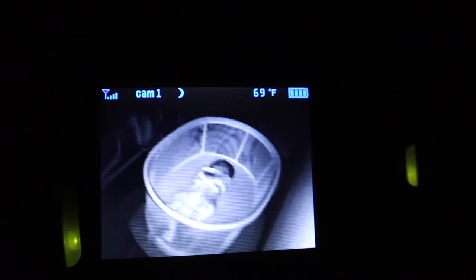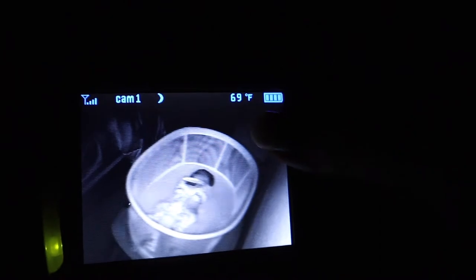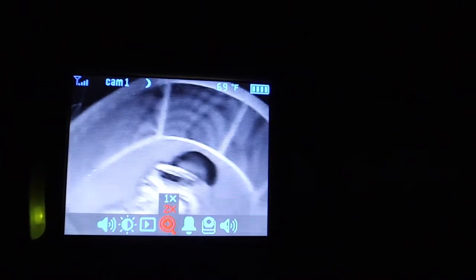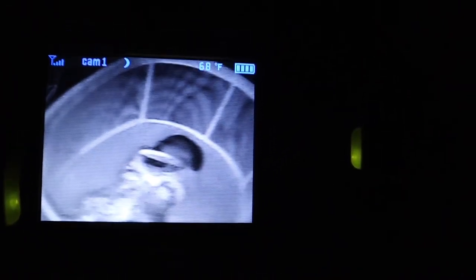So far so good — looks like baby girl is sleeping. The camera works pretty well even though she's moving. It's an optics camera and you can still see her face — it's a little distorted but you can see it. The Owlet sock also works with it, which is pretty awesome.